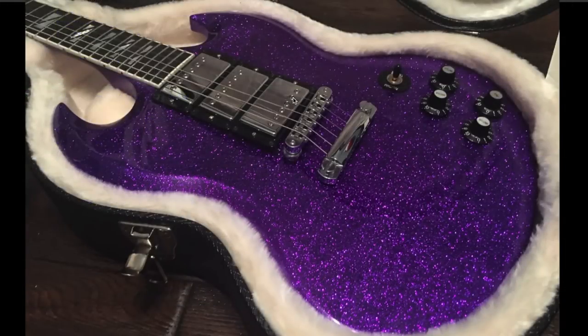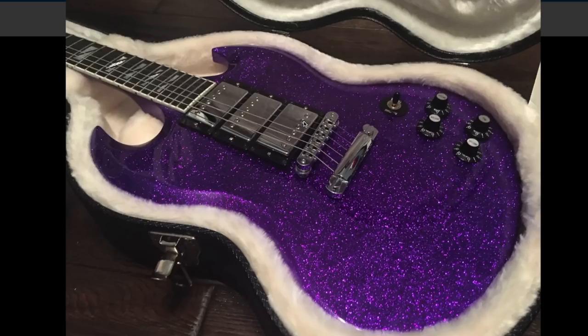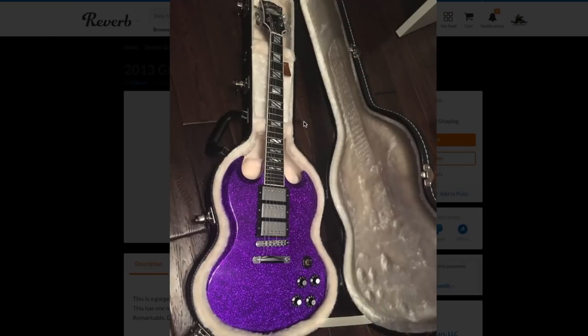The only question left: would you rock a Sparkle Purple SG Supra or not? Leave your answers down in the comment section below. Don't forget to like, comment, and subscribe, and we will see you tomorrow on the next episode. Take care.